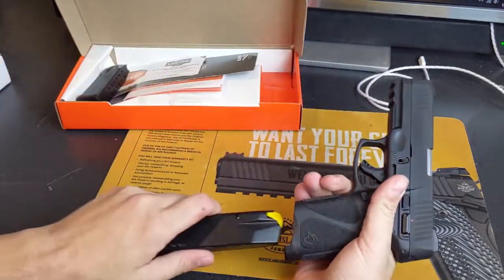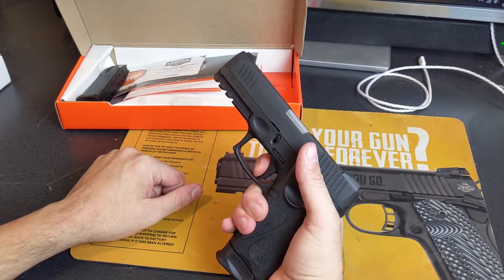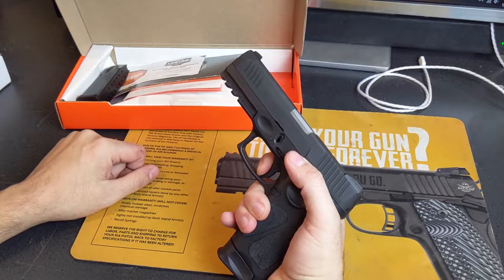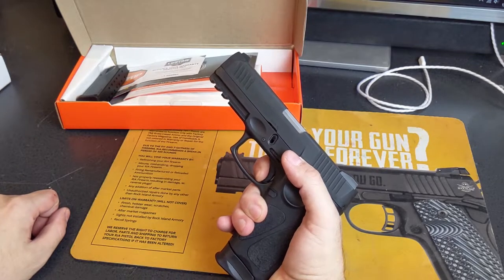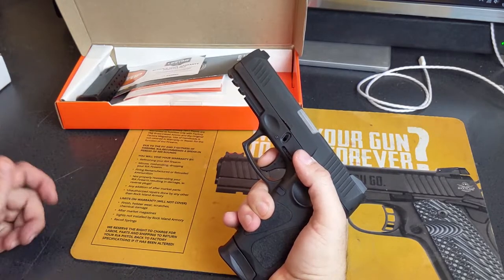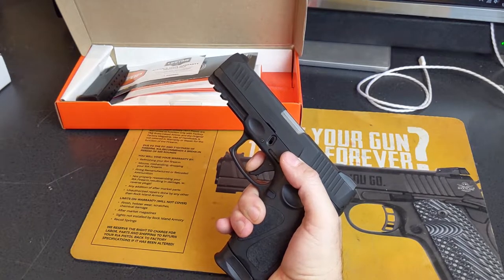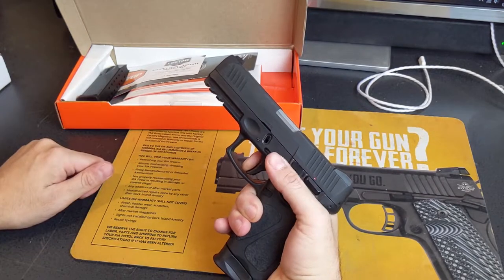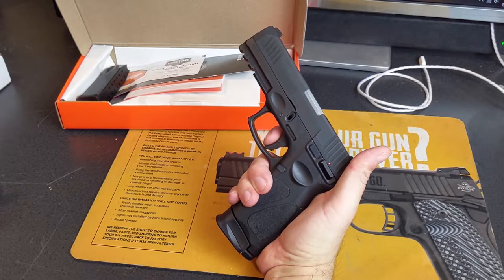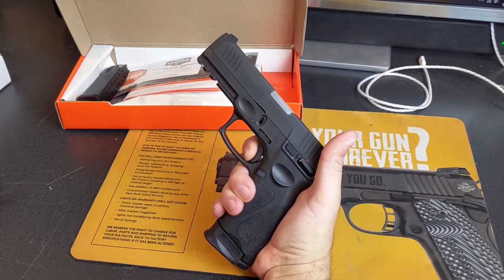Let's talk about the trigger pull. The first shot is pretty linear — it kind of builds, stops at a wall where the striker is back as far as it goes, and then a little bit farther and it clicks. Reset in double action mode is long, about halfway out, which is unfortunate for dry-fire practice since at the range you'll be getting single action for your follow-up shots. Your single-action shots come all the way back to the wall, and then you just add a little pressure and it breaks.